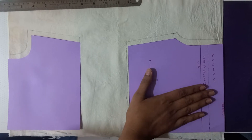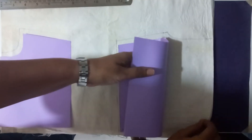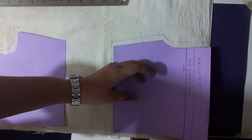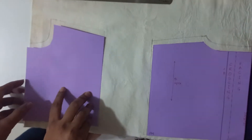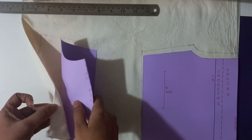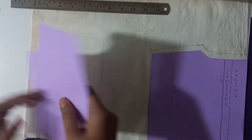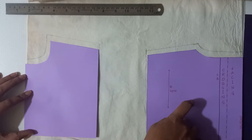This is the back template. I have placed it on the selvedge — this is a double layer fabric. If you can notice, this is where the selvedge is and I have placed it right at the edge. Likewise, this is the front block placed on a folded edge of the fabric, and as indicated on the draft piece it is supposed to be placed FOC, which is fold on cloth. I have placed the pieces side by side on the same width of the fabric.